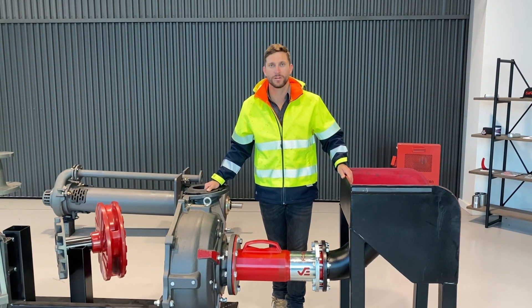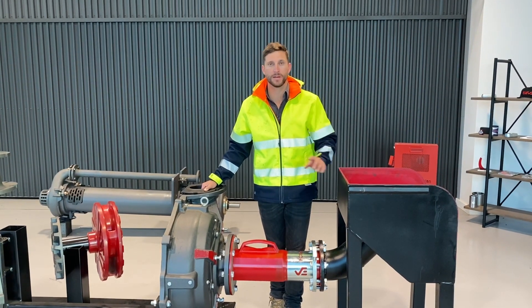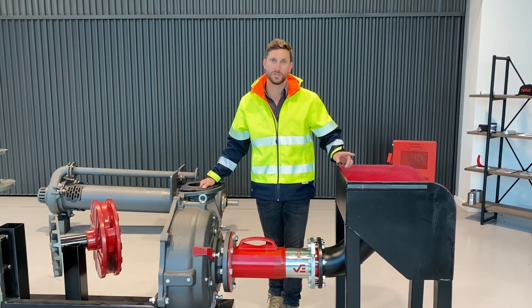Hi, I'm Clark Galtig. I'm a Curve Pump Specialist and I'm going to show you five really easy tips to help you maintain a curve pump from start to finish.